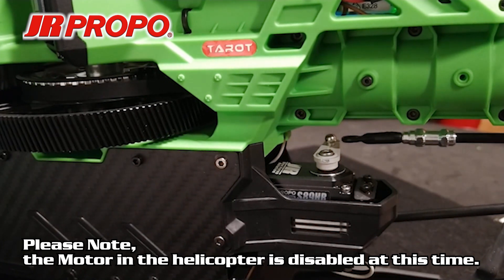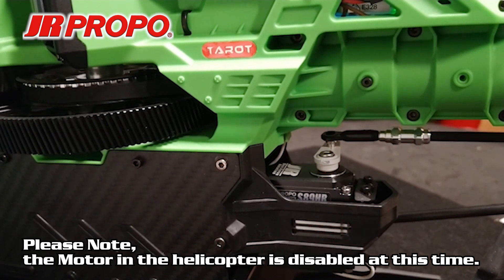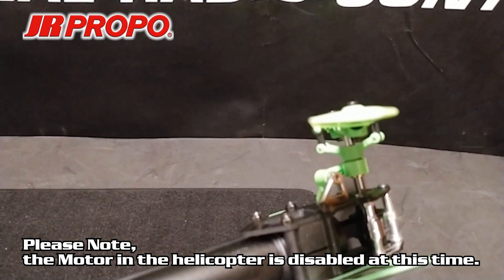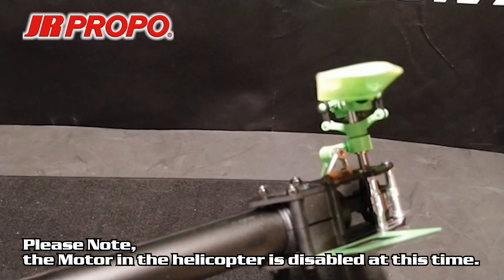We're going to move the tail rotor pushrod until the loop and the ball link on the pushrod is over the ball on the tail rotor servo, which we already centered in a previous video, and we're going to check the pitch in the tail rotor. We're going to adjust the length of the tail rotor pushrod so we have four or five degrees against torque in the tail rotor.